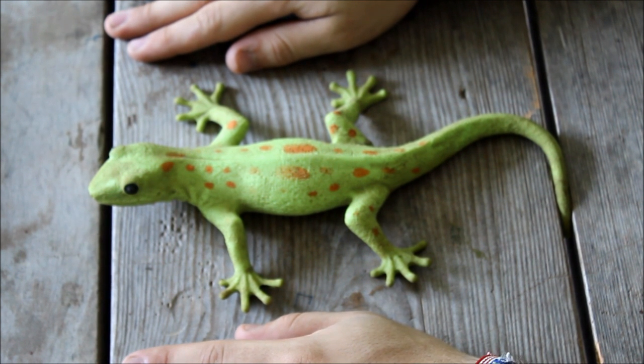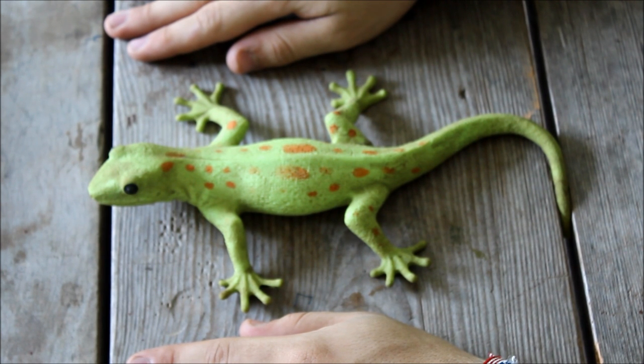Alright, hello again. Welcome to Nature's Neat Incorporated, where today we'll be discussing the autopsy of your garden lizard.